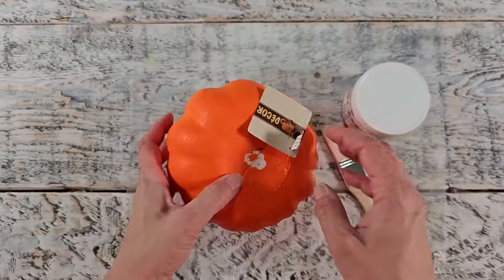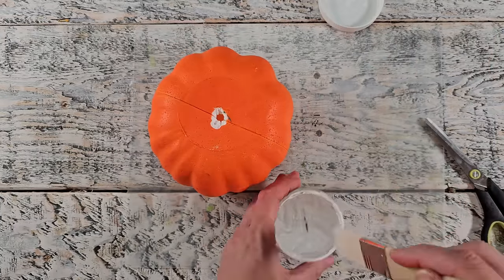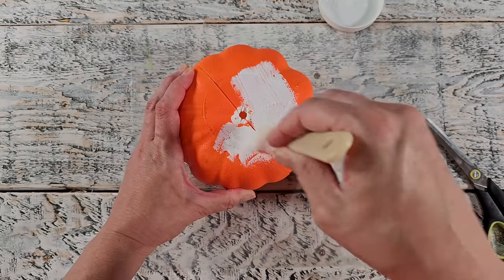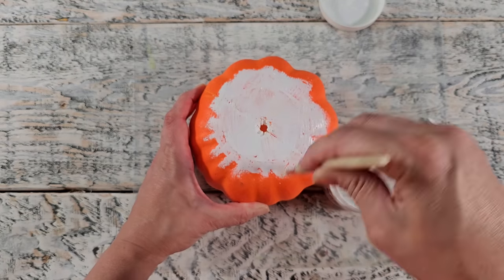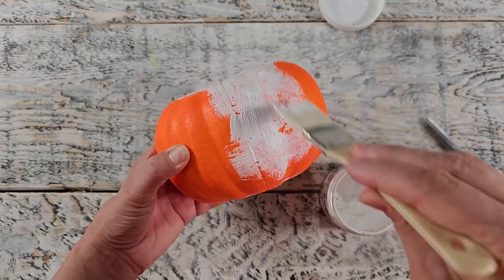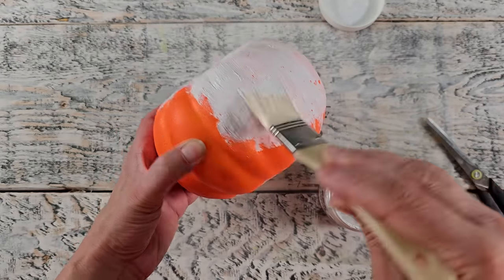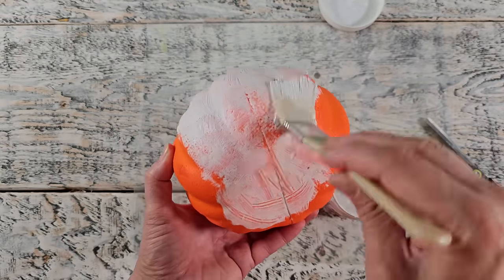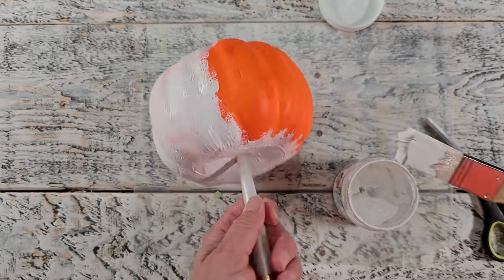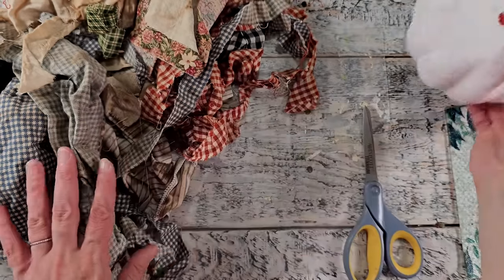I'm going to be using this styrofoam pumpkin that I picked up from Dollar Tree. I had started to use it for another project but never finished, so I thought I would use it for this one. I'm giving the entire pumpkin a coat of white gesso. Gesso is a primer I use regularly when I need to cover up something bright or coat a surface to allow paint or glue to adhere. You can use whatever you'd like to apply some type of primer or paint to seal up your pumpkin.